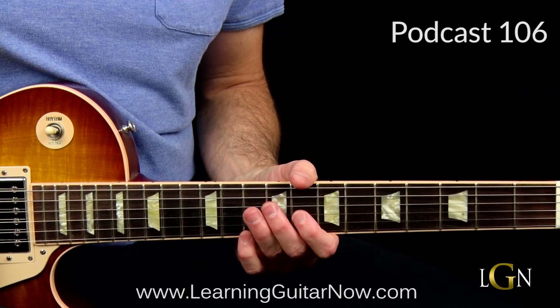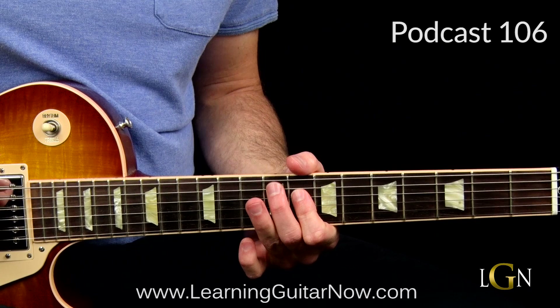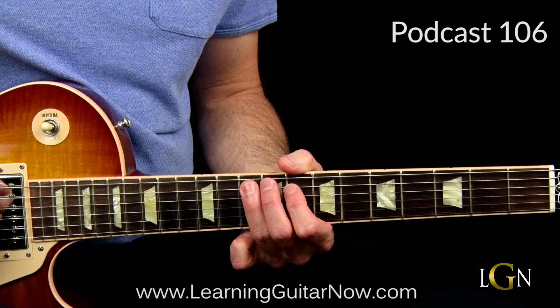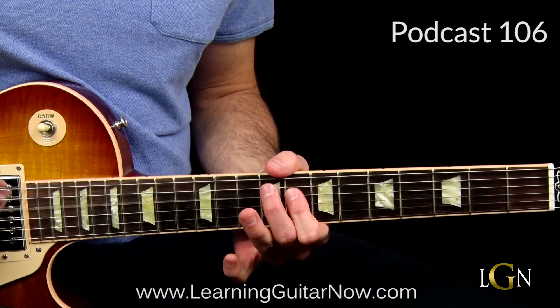We're playing on the C chord and moving into the five chord, the G chord. We go 8 on the D string with the first finger, then 10 on the A string with the third finger. Then do this pull-off thing - Dickey Betts does all these pull-off moves like this. Pull off 10 to 8, and then back to 10 on the A string.